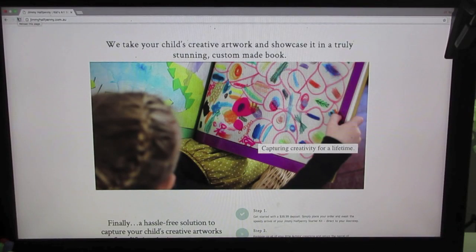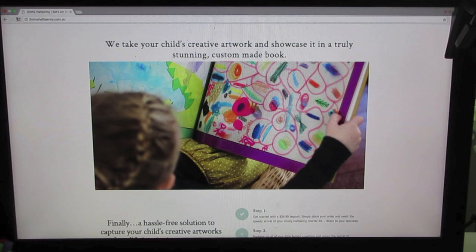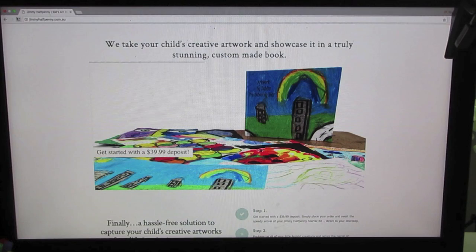Hi everyone, I'm ordering my first kids art book from Jimmy Halfpenny tonight and I've never had one of these made before. I thought I would document the process from tonight when I order it till the day that it arrives in hard copy, just so you can see whether it's something that suits your family.